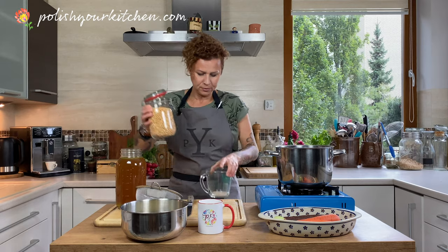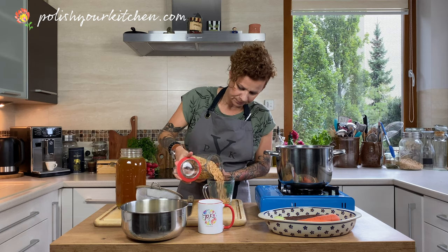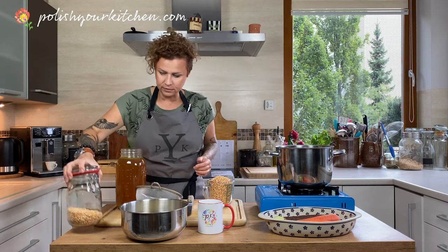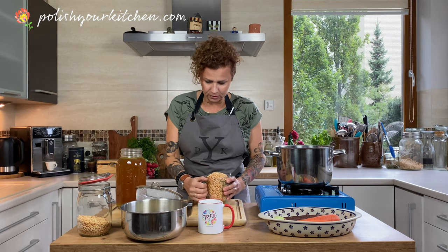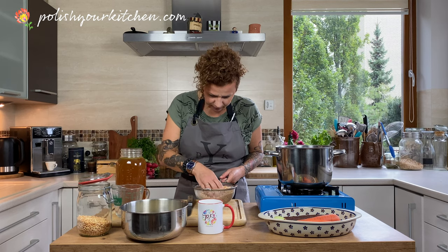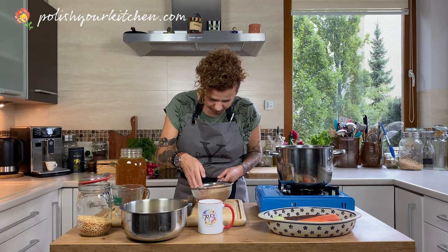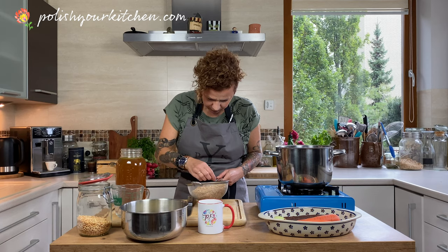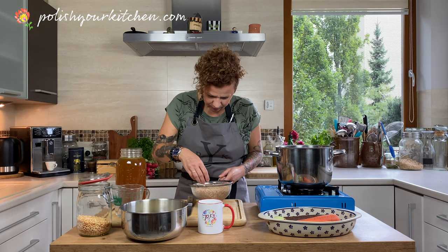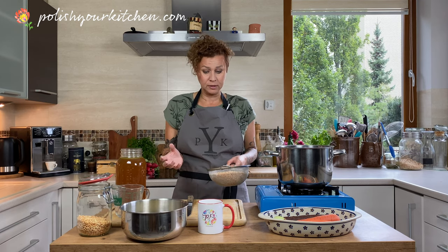We're going to need about a couple of cups of just regular dried split peas, and I like to wash mine a little bit. Sometimes you may find some darker peas or maybe some impurities in them, so just kind of look through them. Just kind of move them around, and if you see any that you don't like, pick them out. We don't have to worry too much because they're going to boil down to nothing — they're going to be creamed split peas.